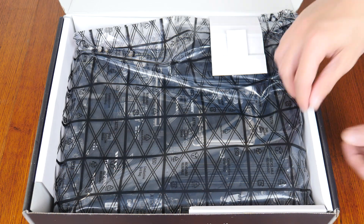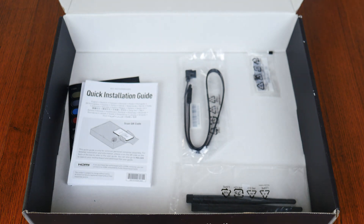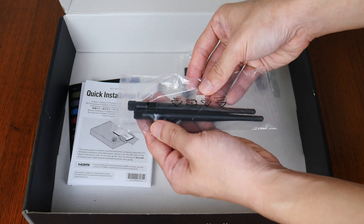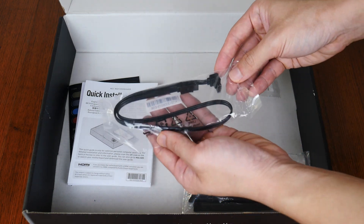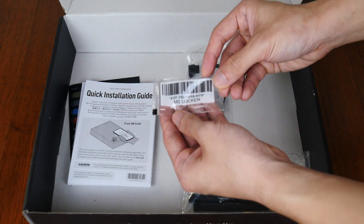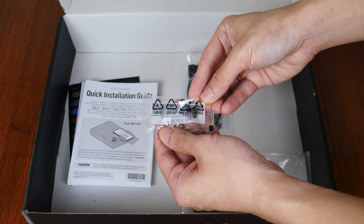Now let's set aside the board for now to have a look at the accessories that this board comes with. First up, we get a Wi-Fi antenna, and this is accompanied by a single SATA 3 cable. We do also get a spare EZ M.2 clip that facilitates the tool-less installation and removal of your M.2 drive.